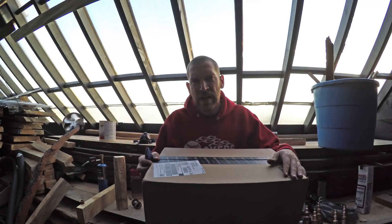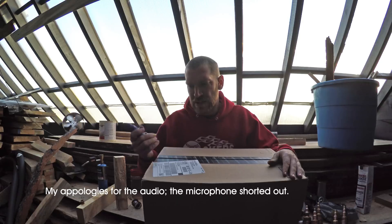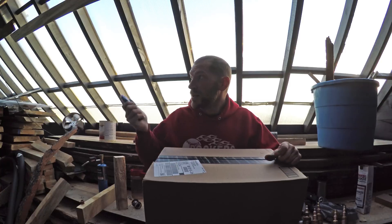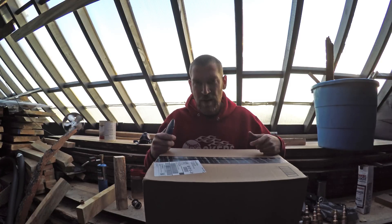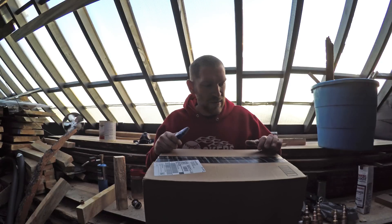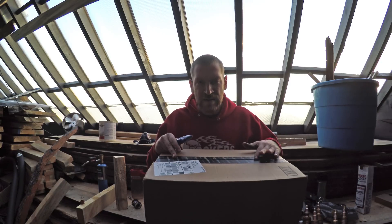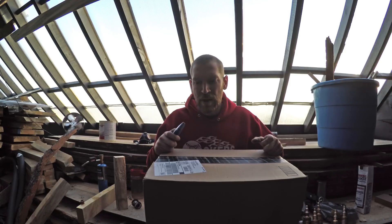Hey everybody, checking in. I'm going to do a quick unboxing video. There's actually going to be more tomorrow. I'm working on getting the vacuum tubes hooked up and this particular package came in today. I know there's a part in here that I need, so I'm going to go ahead and unbox this part and then do the rest of the unboxing tomorrow.